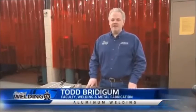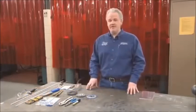My name is Todd Breitigum. I'm the welding instructor here at Minneapolis Community and Technical College. Today we're going to talk about welding aluminum — we're going to go over the preparation of aluminum and some of the concerns with welding aluminum and how it's different than steel.